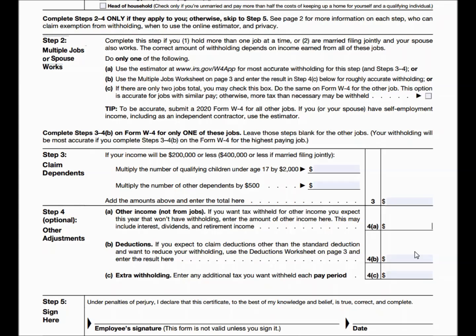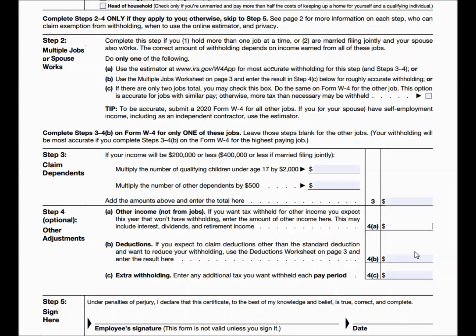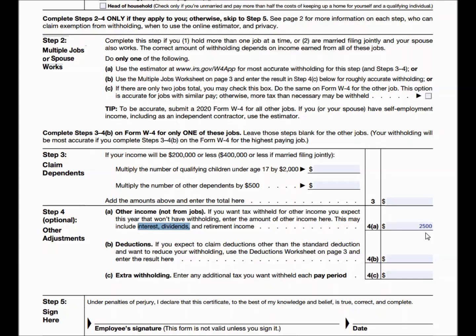For example, if you have $2,500 in interest and dividend income with no taxes being withheld, you can withhold a little extra taxes on your paycheck to make up for that. This is the section where you can achieve that.